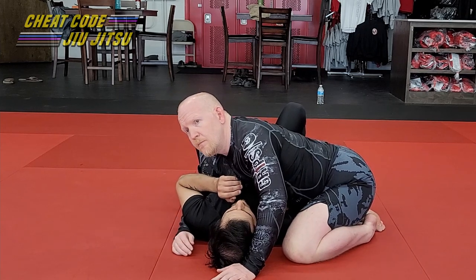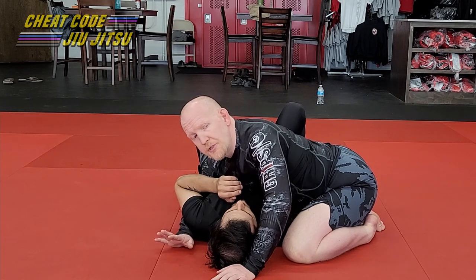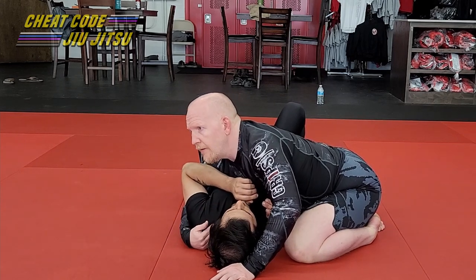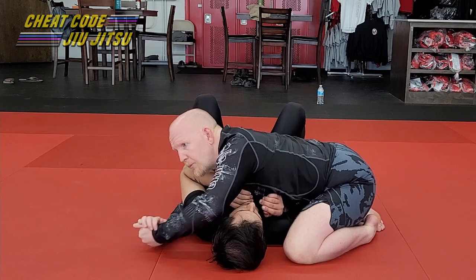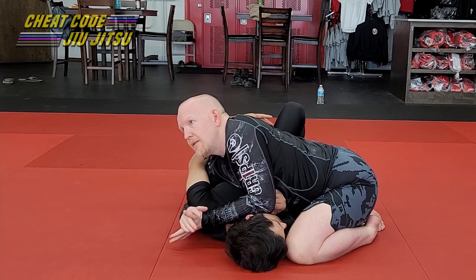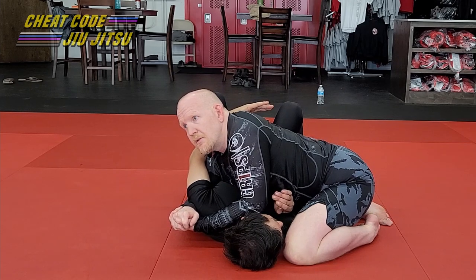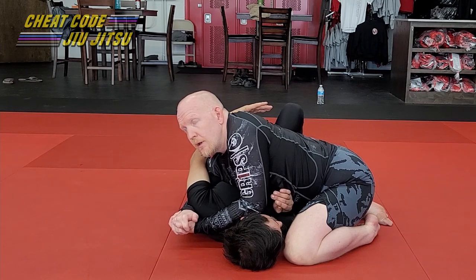We're going to be working from cradles today - a non-standard control position for jiu-jitsu purposes. I'll start by catching my far side underhook, and then rather than going under the head, I'm going to go around the head. I can use either a three-finger grip, gable grip, or something similar - I want to go right here on the back of his shoulder. I'm going to pinch this up, put my grip together, turn his head to the side, and start driving it. You can see immediately he's starting to react because he doesn't want to stay here - this elbow in his throat is eventually going to tap him out.